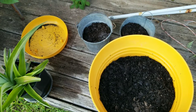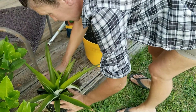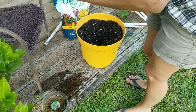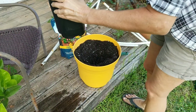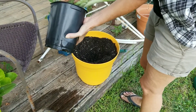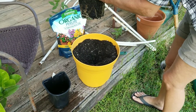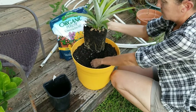Let me get the pot mix put in here. I'll squeeze the container a little bit to loosen up the dirt — plenty of water in there — and it popped right out, roots and all. Now I'm just going to try to dig myself a little bit of a hole in the middle.